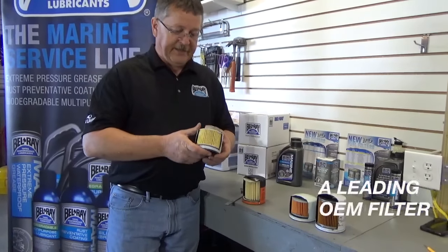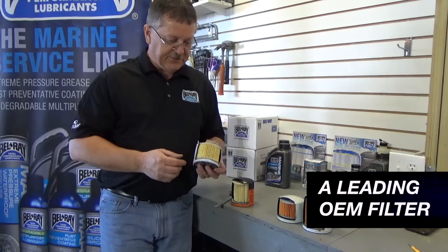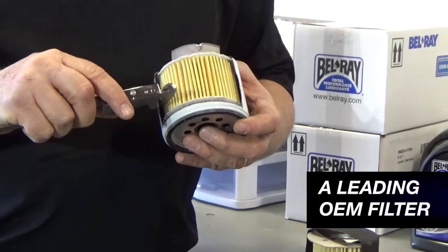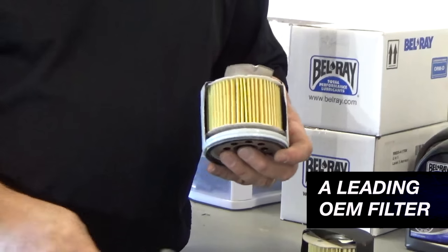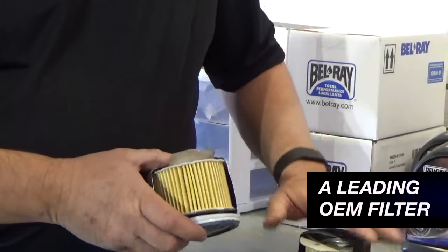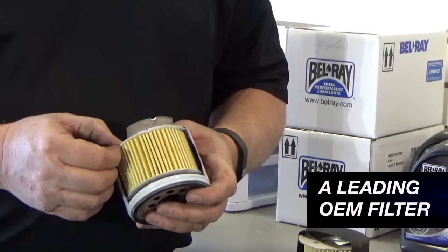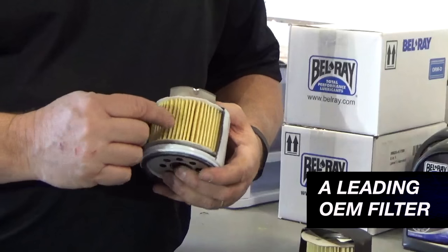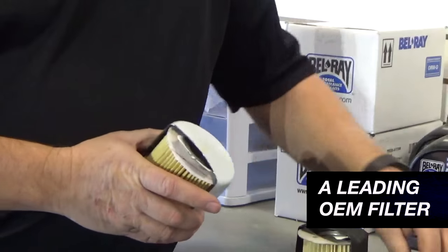Moving on now to the leading OEM. This happens to fit a lot of the GM applications out there, which all four of these do. Measuring the canister thickness here — 15 thousandths of an inch in that particular measurement, and we're getting 18 and a half in another, so a little bit of inconsistency there, but that's not unusual from a deep drawn canister like this. Similar construction features to the previous one — leaf spring steel for the bypass relief. Instead of paper, they're using a fibrous material for the end caps. A little bit more filter media here, and the depth of the pleating looks a little bit deeper. Overall, a little bit better construction than the previous one.